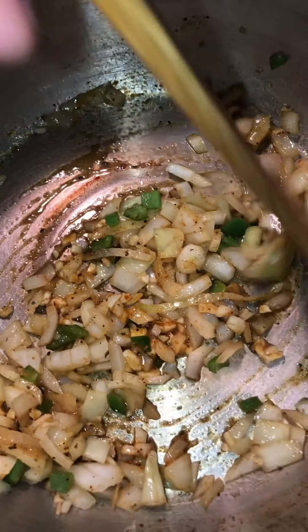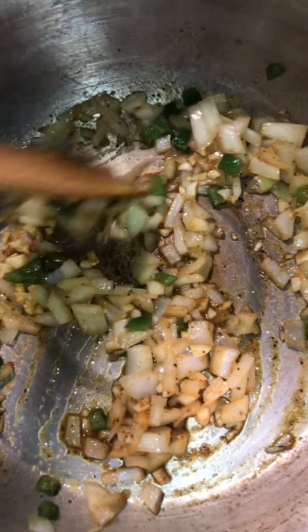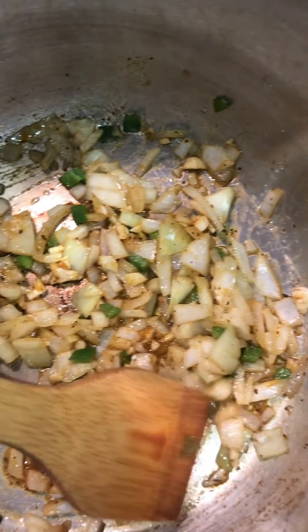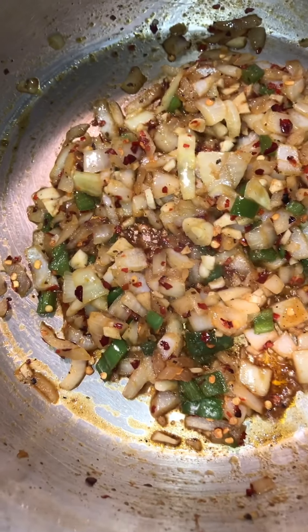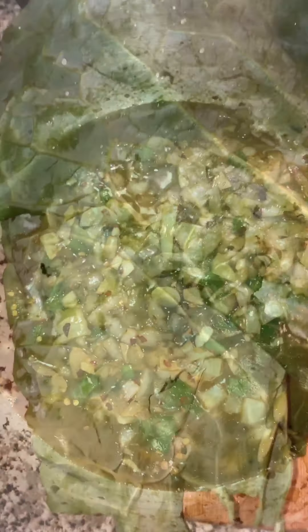You'll want to first cut up your jalapeño, onion, and garlic, then we'll season, stir, and brown. You can also add in a bit of soy sauce, and now's a good time to add in your no chicken bouillon base.